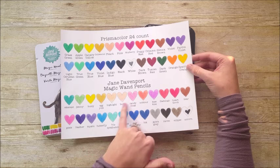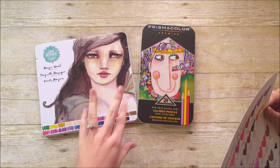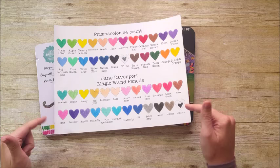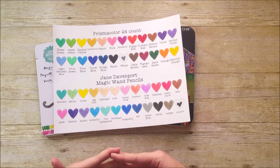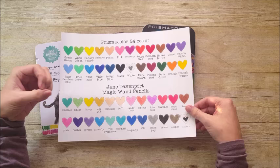One thing to know is Jane Davenport has a few more skin tone colors than the Prismacolor pencils. That's likely because she does a lot of drawings of girls and mermaids in her artwork, so she includes more skin tones. I also notice that the Jane Davenport colors tend toward trendy colors — unicorns, pastels, that sort of thing. Not to say these are pastel, because they're pretty vibrant, but the tone of the colors is very on-trend right now.